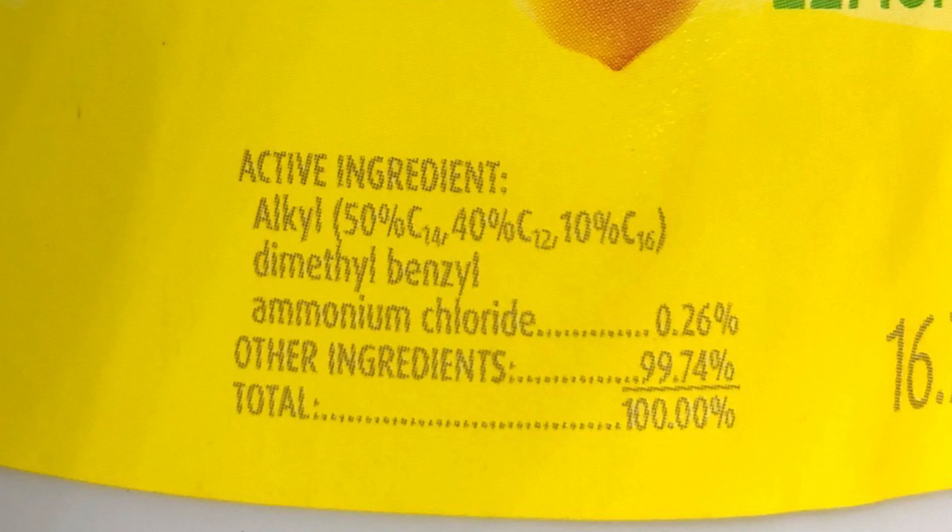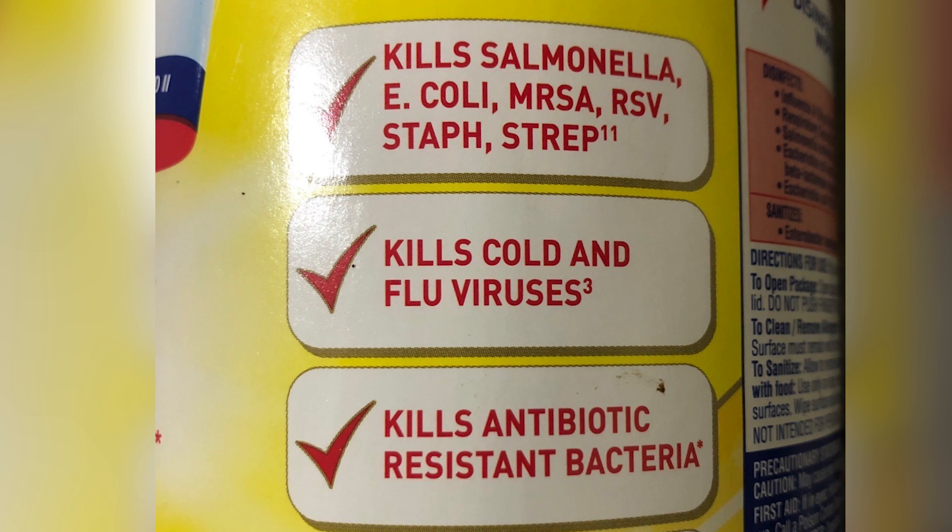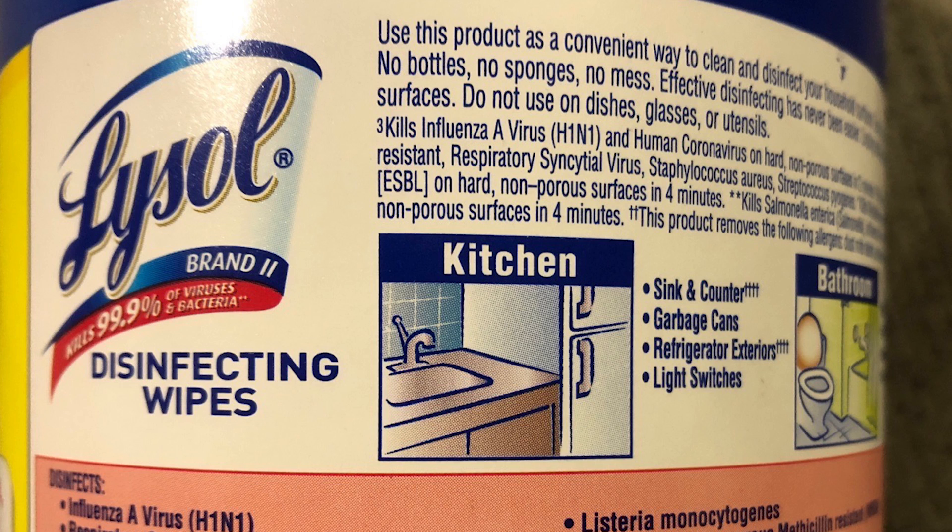I got a ton of interest in this topic after posting a video with my father, who's an orthopedic surgeon, about the toxicity of many conventional brand cleaning wipes. Lysol wipes contain dimethylbenzyl ammonium chloride, or a quat (Q-U-A-T), which has been proven to cause reproductive damage and hormonal problems.